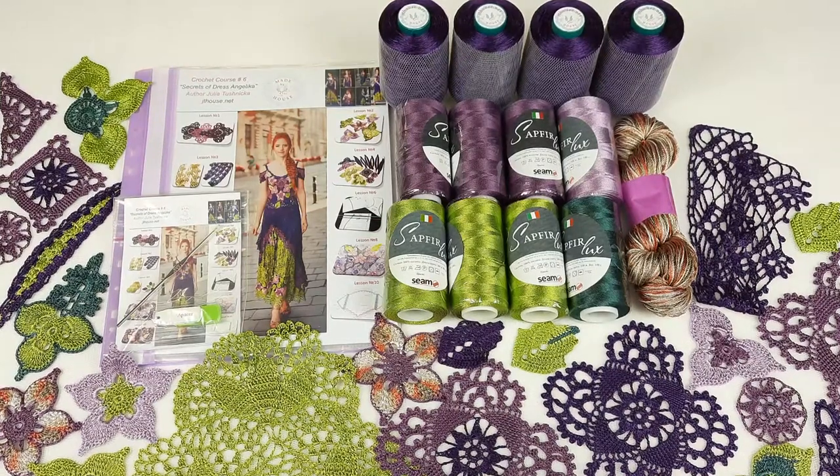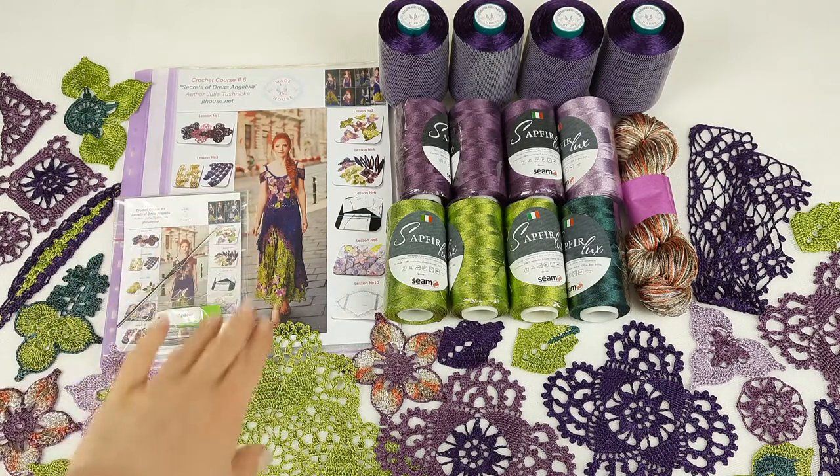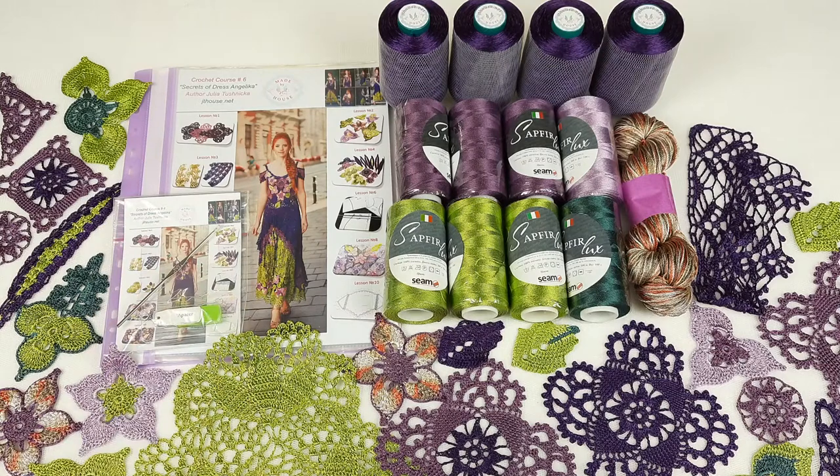Hello my friends! Today I am sending a really beautiful kit. It's a VIP package for Dress Angelica. You can see this dress on the top of the magazine, and today I want to show you closer what the VIP package includes.